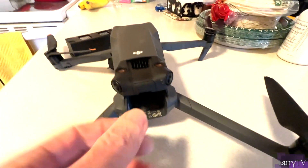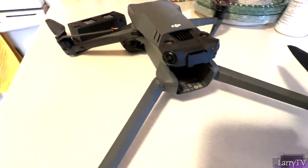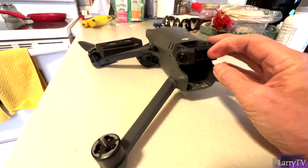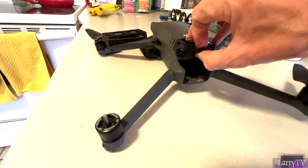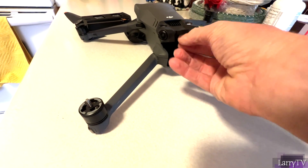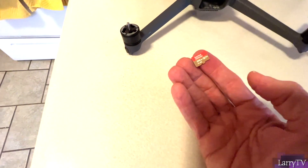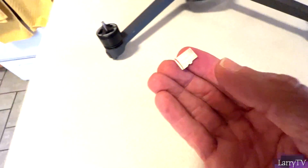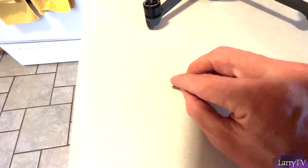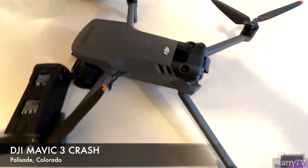Here's the evidence right here — this is where the SD card is. This is going to save my butt, I hope, and I can get my replacement for free. I'm going to pop the SD card out — there it is! Look at that, there's my evidence right there. This is my new card — I had to replace this card from where I bought it — but there's my evidence. Thank God the memory card is there.